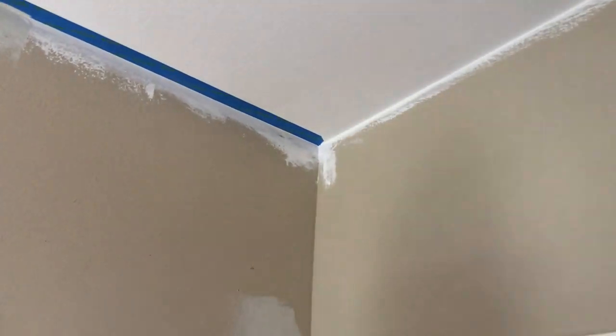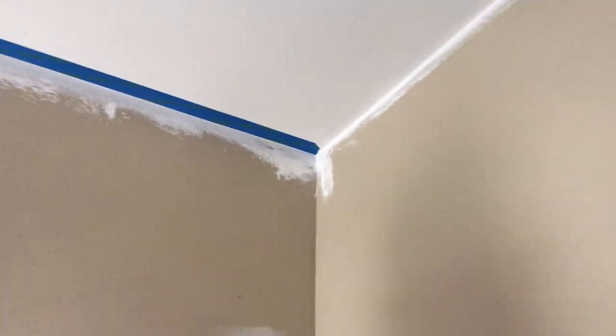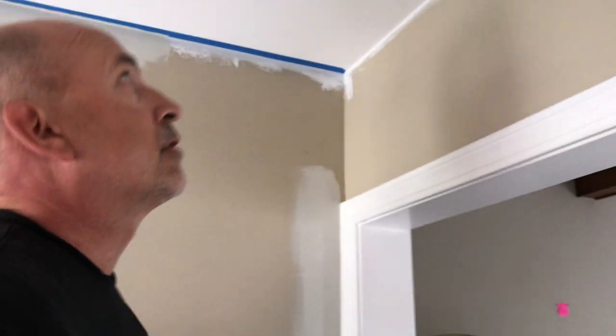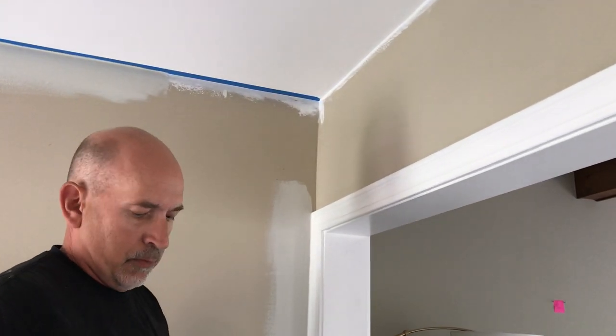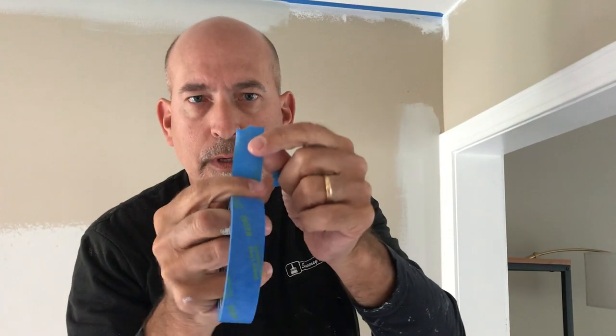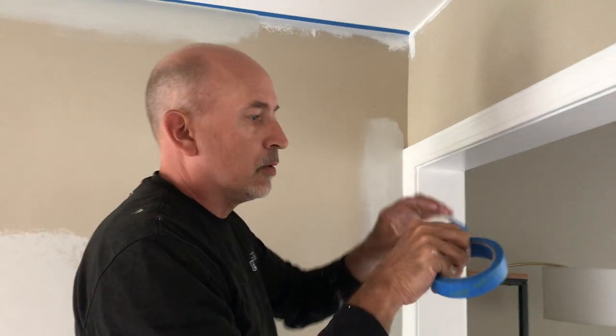I'm applying pressure onto the tip of the screwdriver, then I pull that tape and we've got a perfect tear right where we want it. Now I'm going to start taping this section — I'm going to rip the edge of my tape on a little angle so it's angled a little bit, and I can fit it right up into the corner.